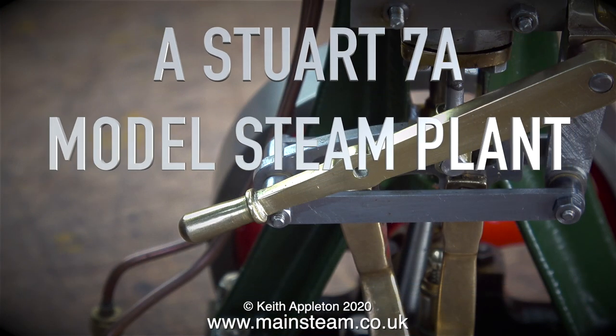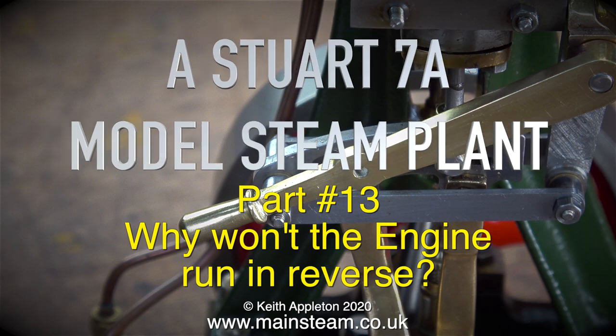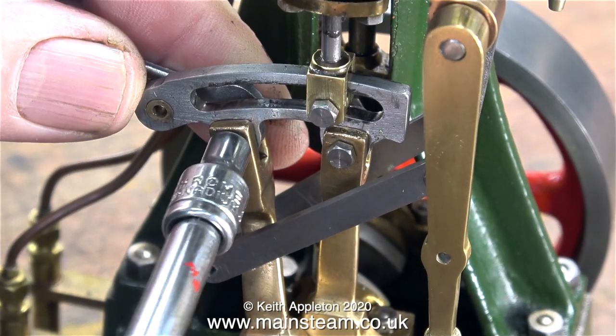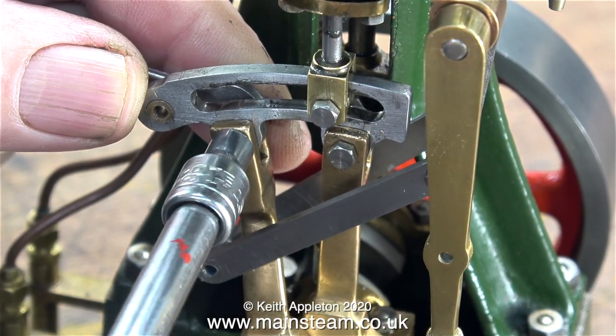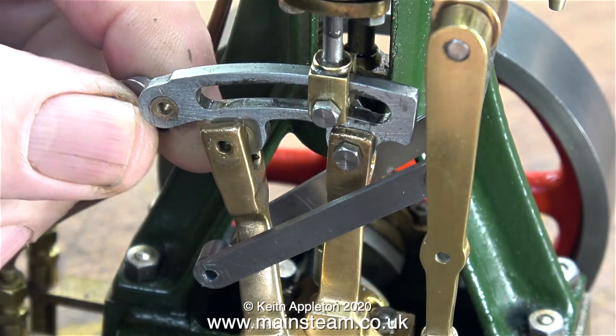The Stuart 7A model steam plant, Part 13. The title of this episode is 'Why won't the engine run in reverse?' — but before the engineers and armchair experts get on the case, that's just the title of the video. I know why it won't run in reverse.